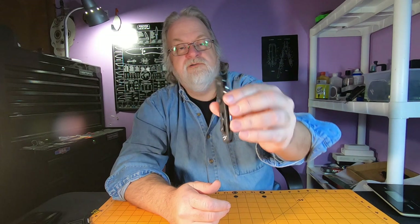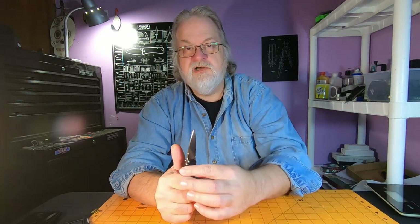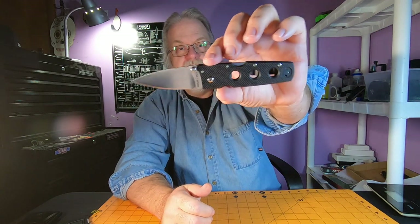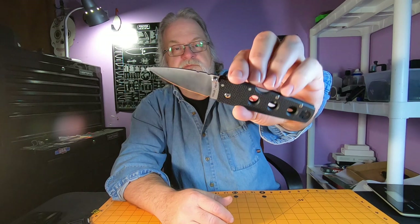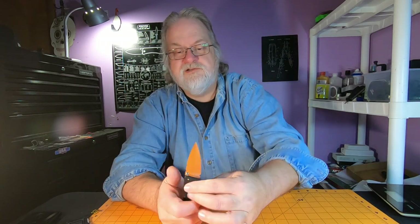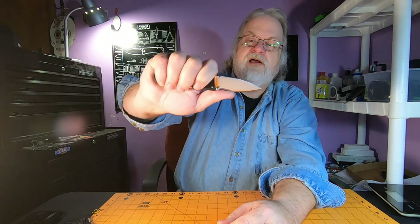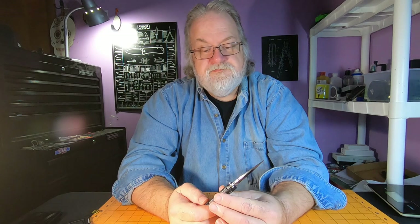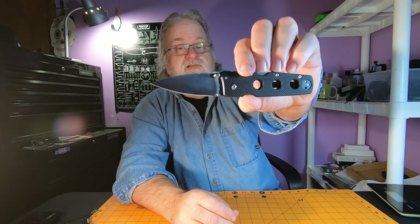Hey everyone, how y'all doing? I got a nifty little knife to look at today. This is the Cold Steel Holdout 3 - nifty little knife. This is a loaner from a friend of mine who let me borrow it to check it out. I'm happy to check out a cool knife. I looked this up on Blade HQ and they're going for about 90 bucks.